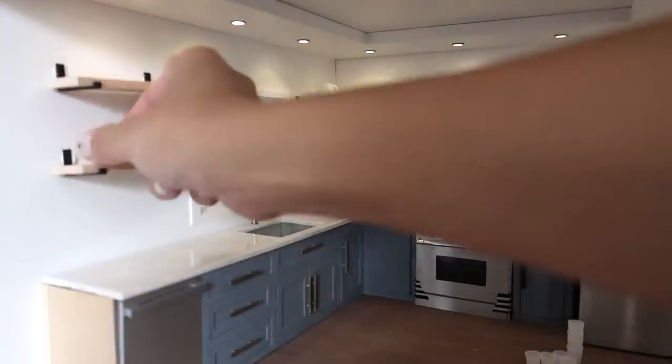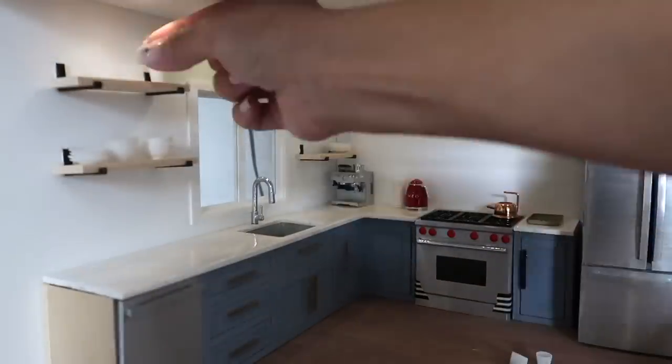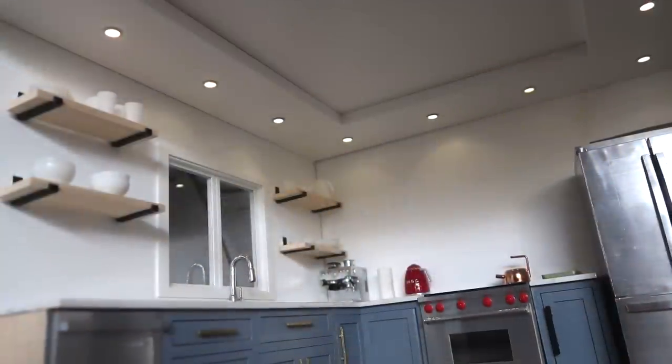I love the look of these shelves in the kitchen. They're a beautiful way to display your dishware without putting them away in cabinets. I hope you liked this video and learned something new. I'll see you next time. Bye!